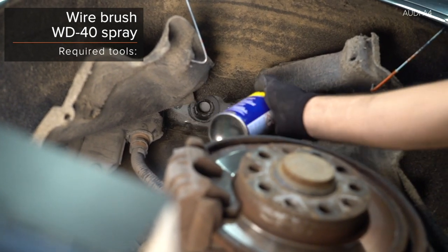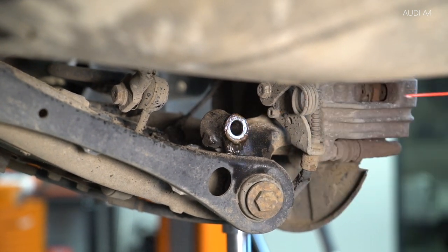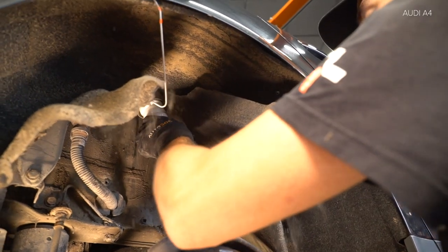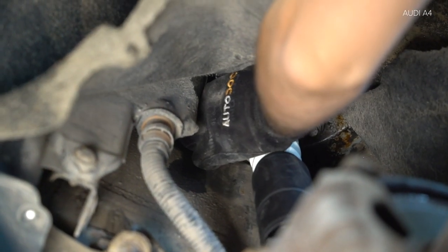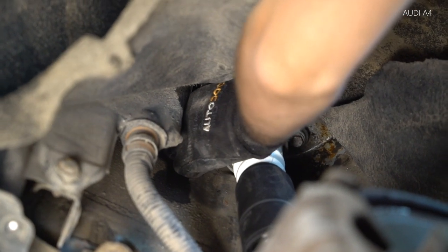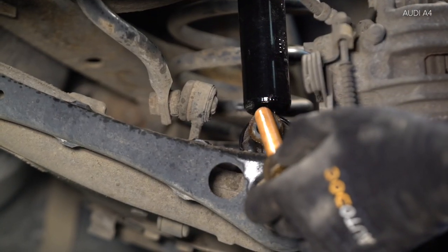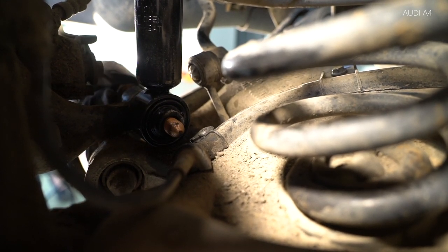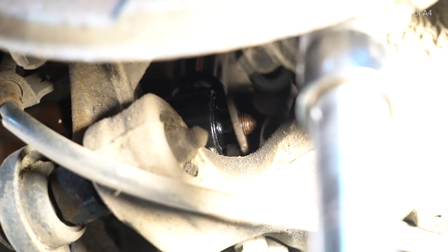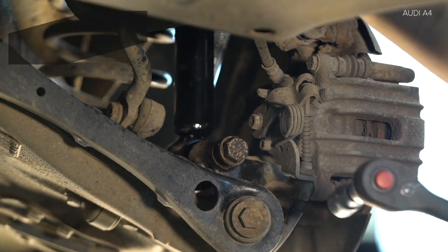5. Montez the rings. 6. The rim is the rim. 7. Install the rim. 8. This rim is the rim. 9. Montez the back.